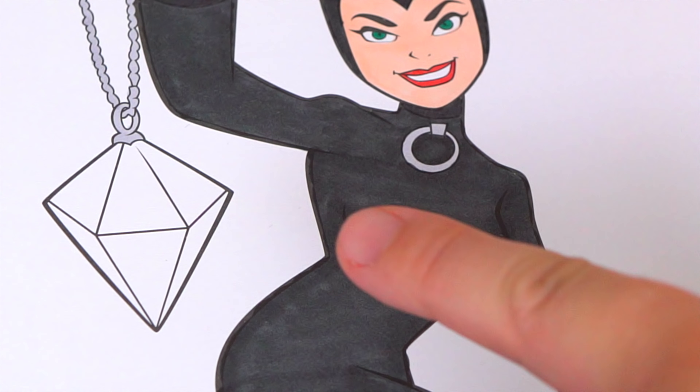Okay, I'm all finished. Wow, this picture turned out so awesome. I love Catwoman's cool costume — she is one sneaky feline.